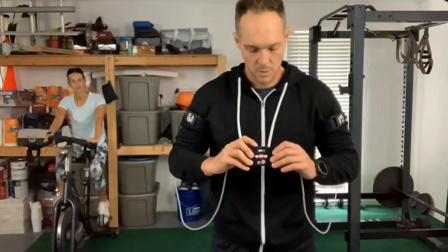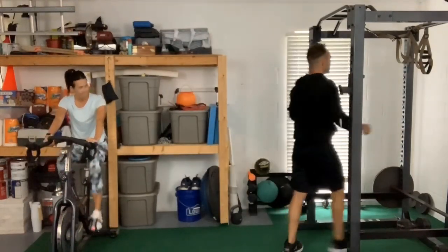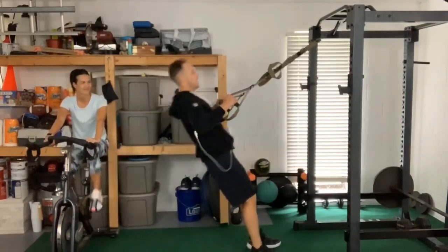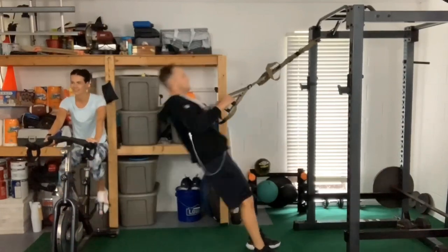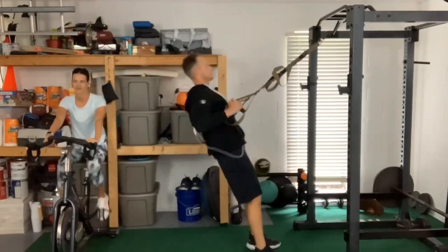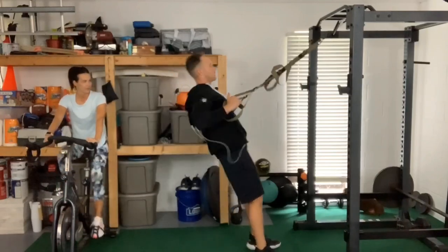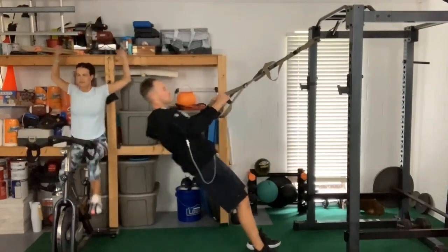We're gonna turn on the katsu cycle — hold the power button down, beep, it's on. We're gonna do pro low. For the first upper body exercise I'm just gonna do a couple rows. While the cycle is working and Shelby's doing her thing on the spinning bike, I'm doing some nice light rows — about 15 reps. Nice and smooth, really trying to pull the shoulder blades back.